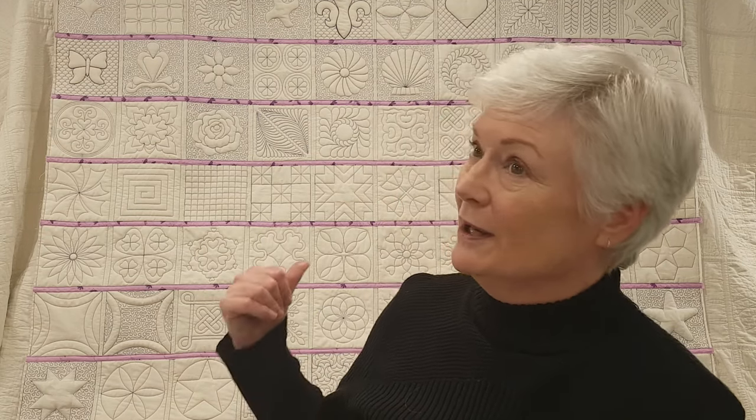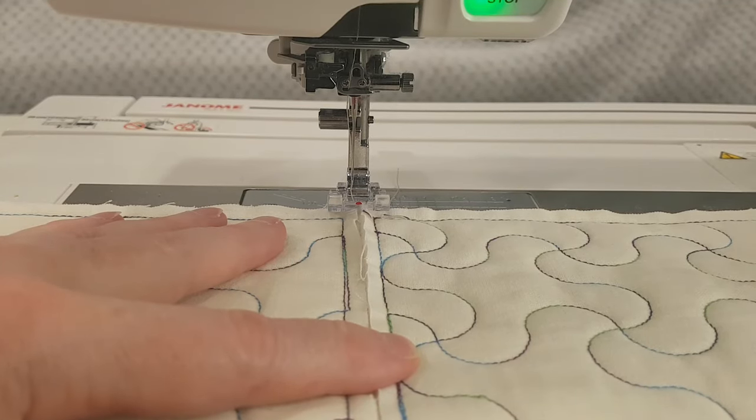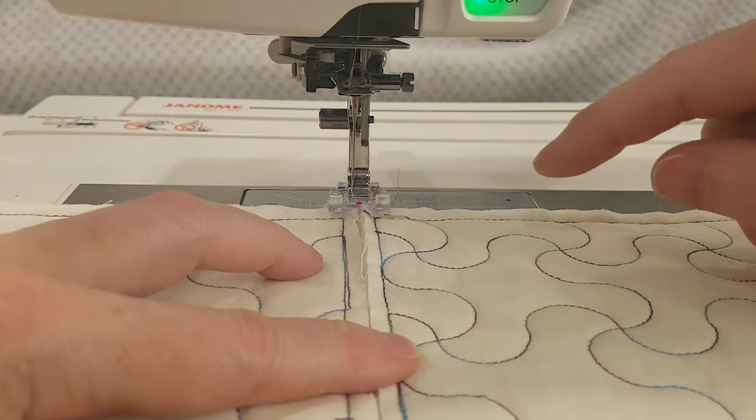G'day people, I'm Sharon, welcome to my channel. Today I'm going to do a practical lesson in how to do my quilt-as-you-go method, back and front. This is design number 83 in my set and I'm matching, putting everything in the same direction, starting to line up.